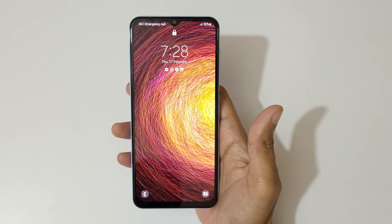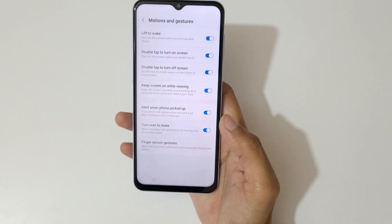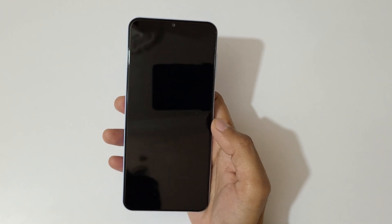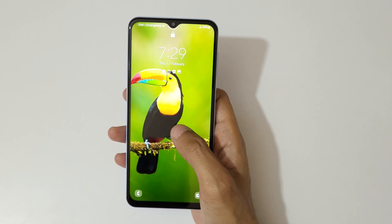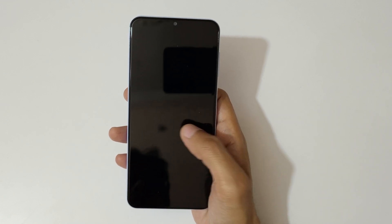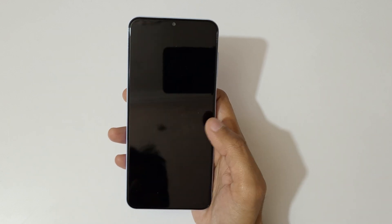If you double tap, you can see it turns on the screen, and double tap again and it turns off. So just double tap to turn the screen on and off like this — it works smooth.